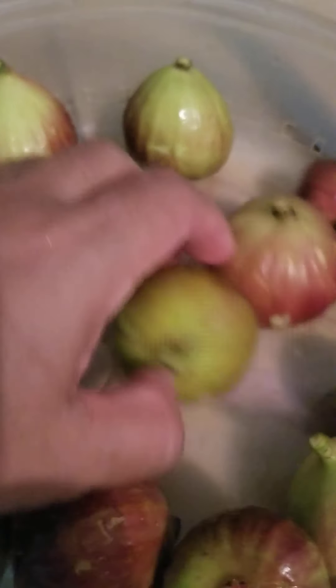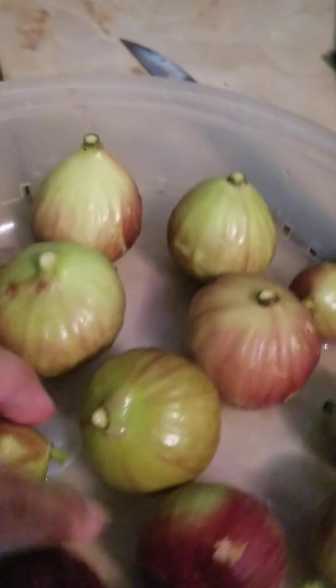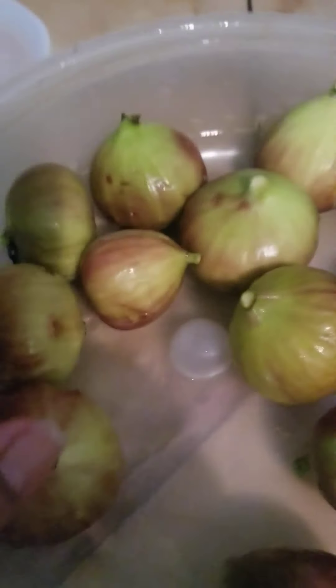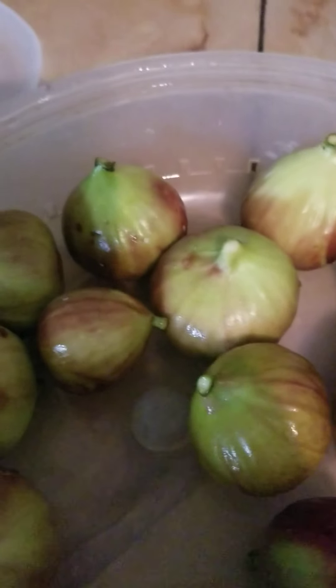Las voy a tapar y secar con una toallita — si tienen periódico, tápenlas con un periódico. Después vamos a enseñarles cómo hacer unos smoothies bien ricos y saludables. Los higos nada más me los como así, de uno por uno, que son bastantitos. O lo que estoy haciendo ahorita es ponerlos en el freezer para que me duren un poquito más — tal vez hacer un poco de jalea. Maybe I'll make some jam to preserve them, because there are a little too many for me. God bless you — like, subscribe, follow. Thank you!